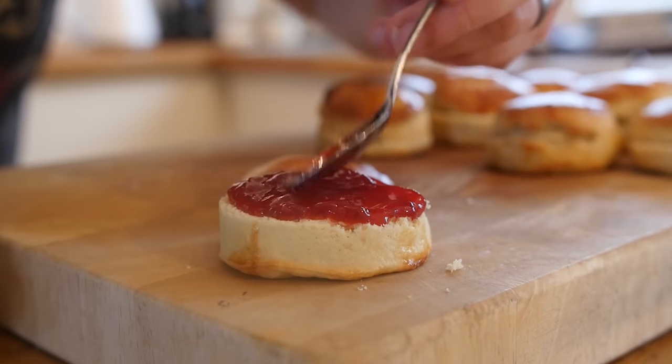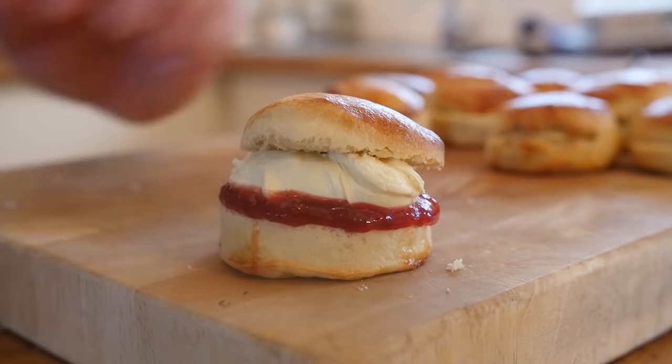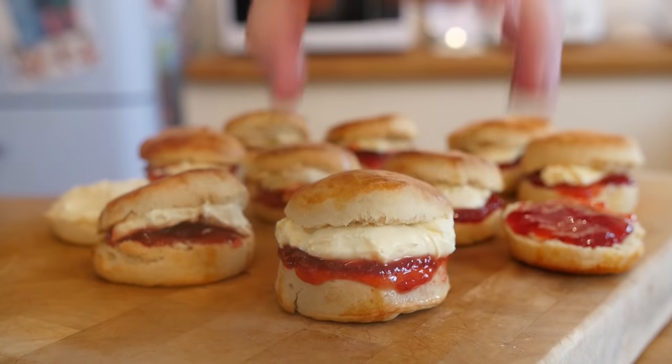The last mini food I did was a mini English cooked breakfast, and we are staying on the English theme - we are doing some English scones. Traditionally a lovely dessert here in the UK, quite an afternoon treat with some tea, cream and jam - really really good. I have actually done a standard video recipe on that, there will be a link up here too. We are doing it teeny weeny style - will it work? I don't know, they normally do, so let's try it.